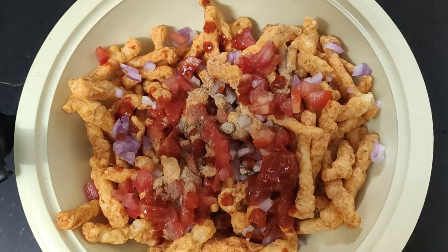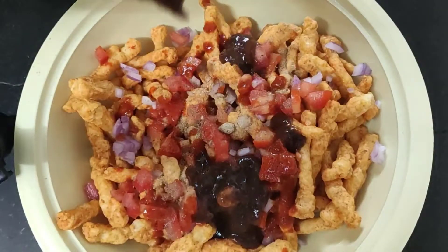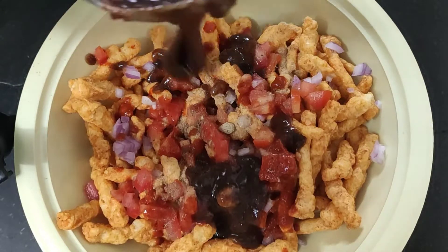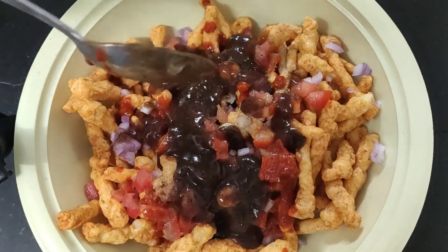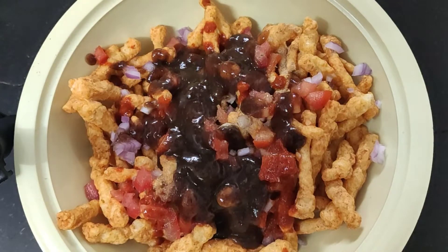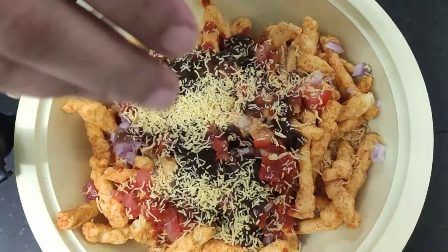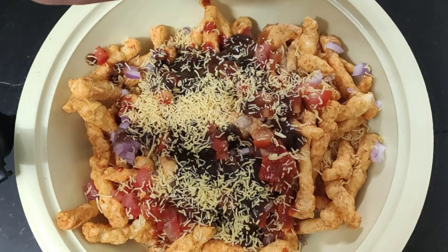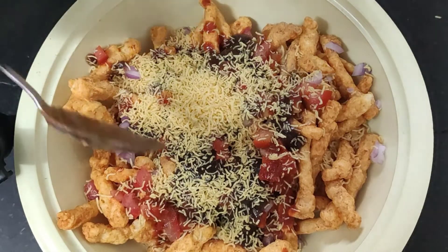With this I have also added chicken. We will add this with the chicken. I have taken the base and we will add some more.